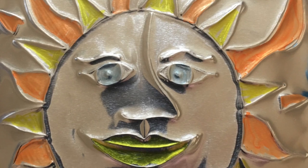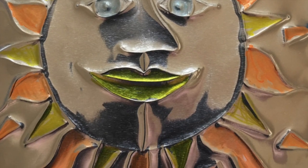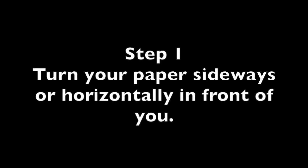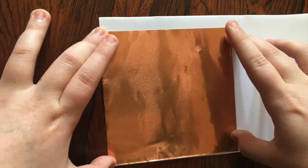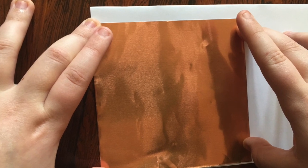I bet you are ready to make your own ojalata Aztec sun. Let's get started. Step 1: take out your pencil and turn your paper sideways on your table. Step 2: line up your piece of copper foil with a corner of your paper and trace the foil.